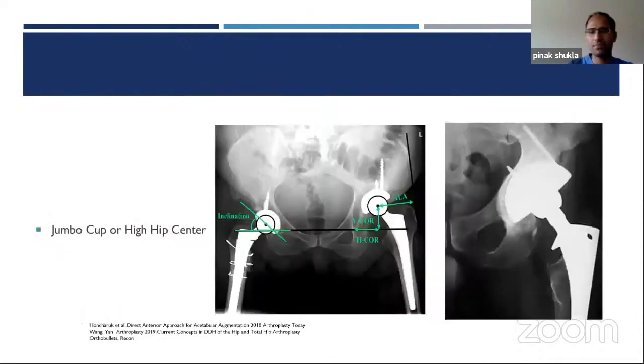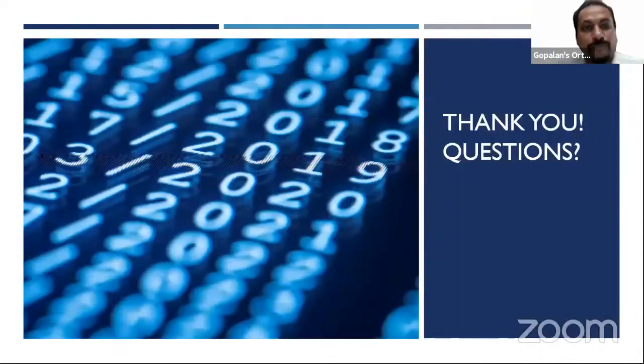Any questions? Thank you, Pinnak, for that brilliant talk — a lot of people are watching because it's full of really practical, useful tips. I appreciate the quick review at the end as well. I'm glad I tried to make it practical — I was thinking about what as a resident confused me or what I didn't quite understand until I got into practice.